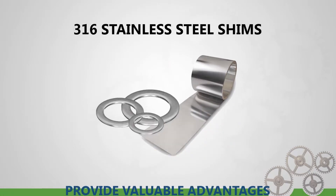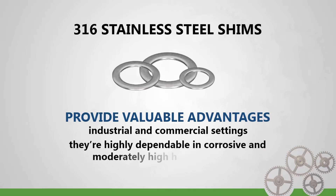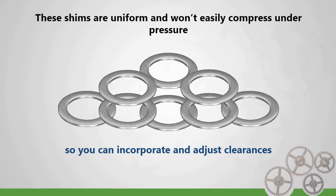316 stainless steel shims provide valuable advantages in industrial and commercial settings. In addition to being strong, they're highly dependable in corrosive and moderately high heat conditions. These shims are uniform and won't easily compress under pressure, so you can incorporate and adjust clearances with assurance and consistency.